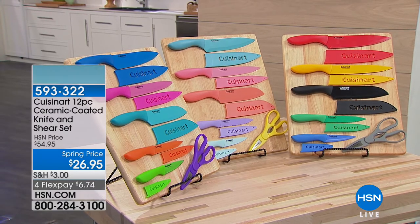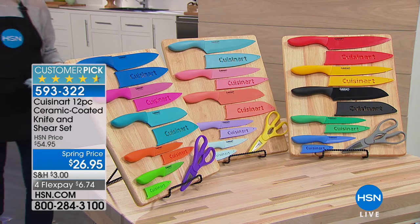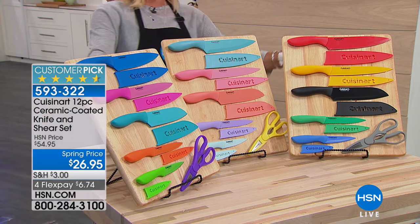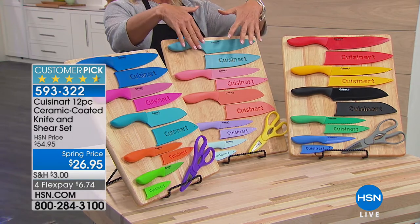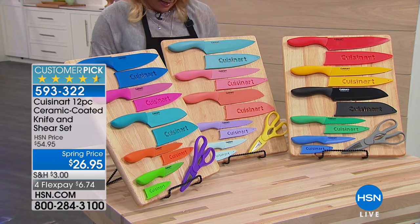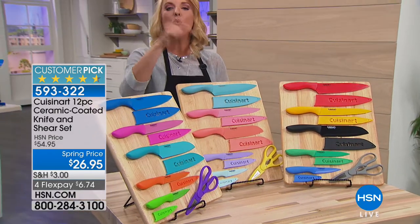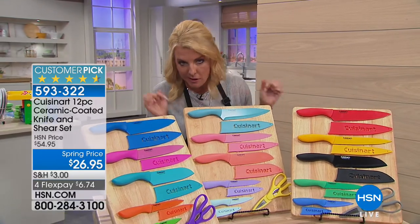Having amazing knives — you've got to have them. We have three choices available: the basics, the brights, and the pastels. It's from Cuisinart. It's a massive 12-piece ceramic-coated knife and sheer set. We have 434 five-star reviews. If you need new knives, this is a good deal.